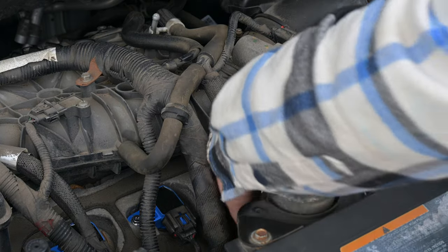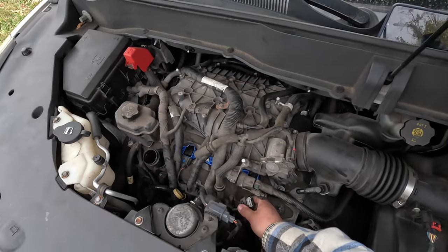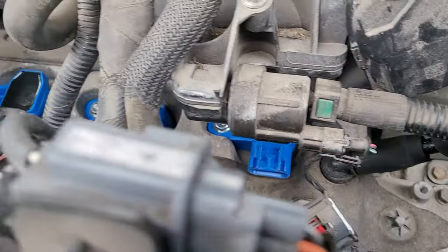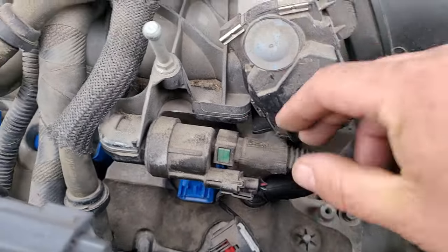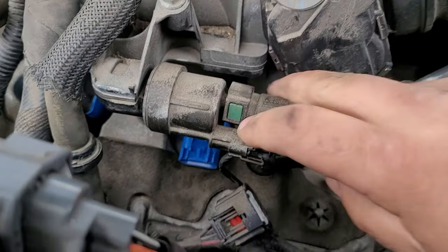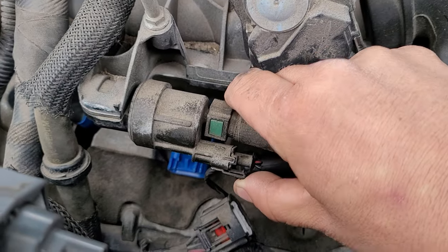We'll first start by pulling off our connector, which actually connects to it. As you can see, we've got it, but we do have this in the way — this is your purge solenoid. Now you can disconnect this by pressing on the front and the back of the green parts. That will pull that off, and then there's just a little clip here.